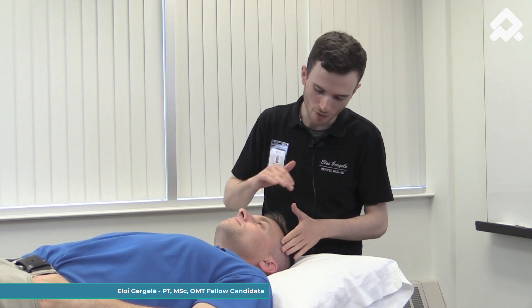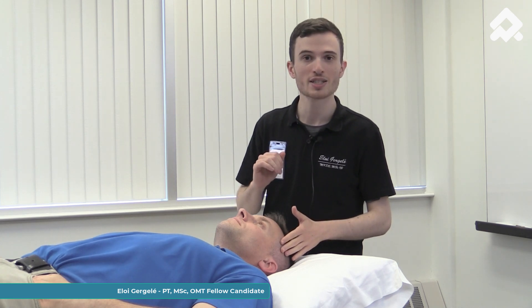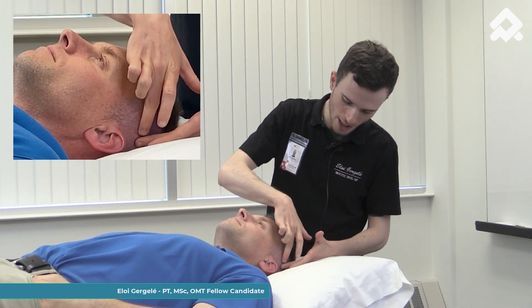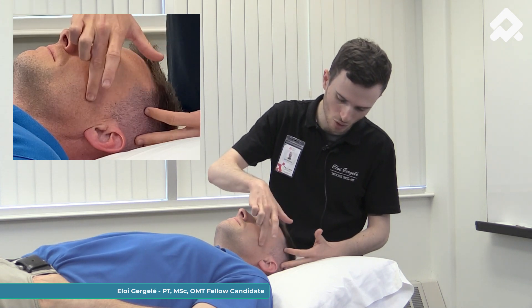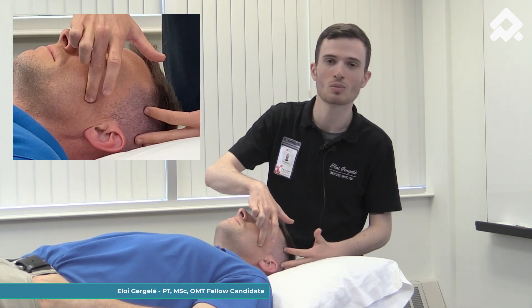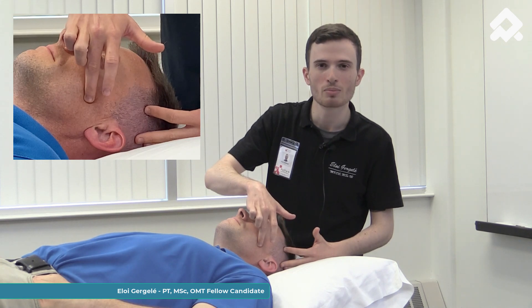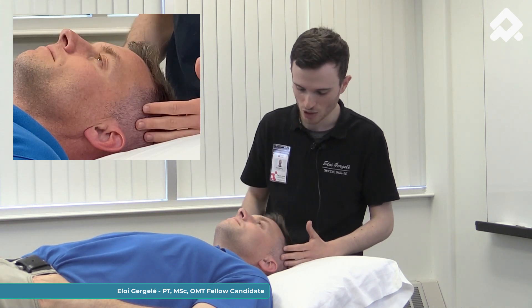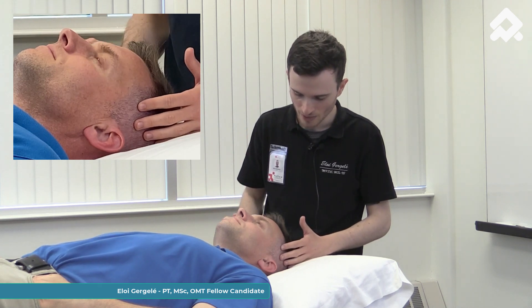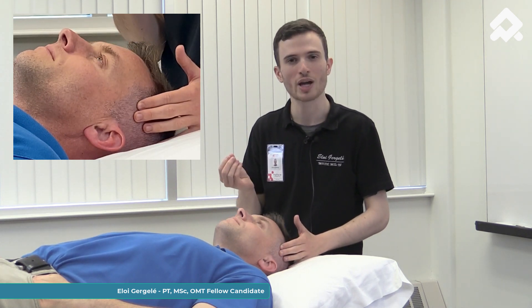I'm going to work first on the temporalis muscle. It goes from the temporal fossa to the coronoid process of the mandible. To confirm I'm on the correct muscle, I'm going to ask my patient to clench, and I can feel a contraction.